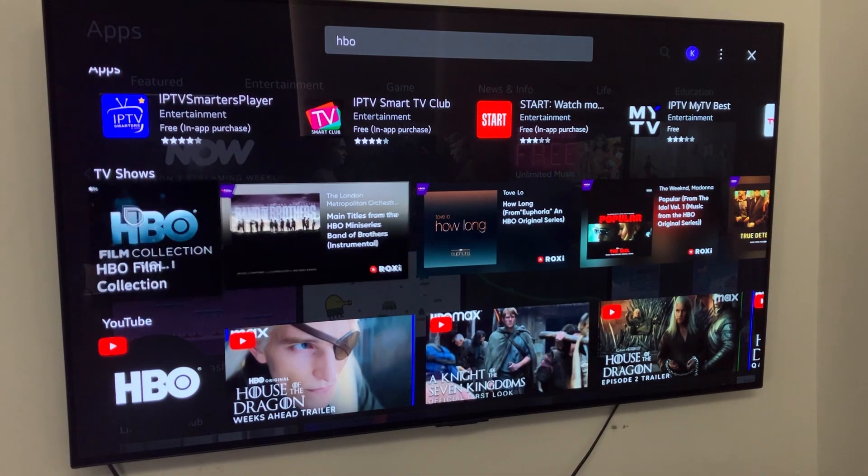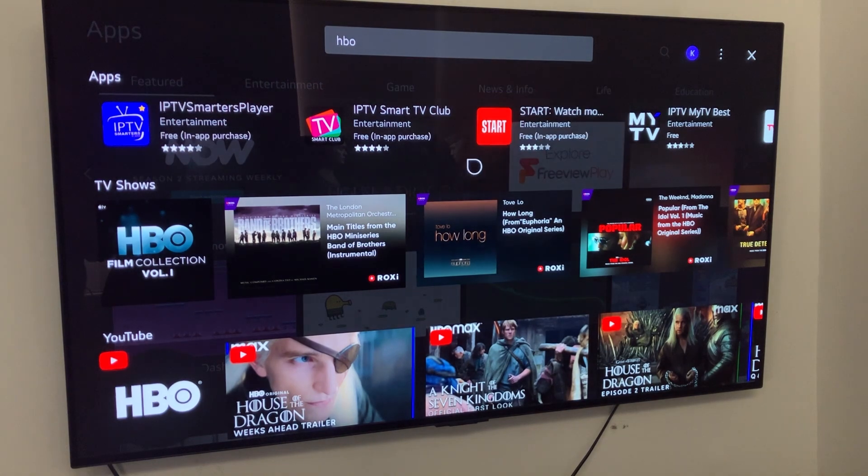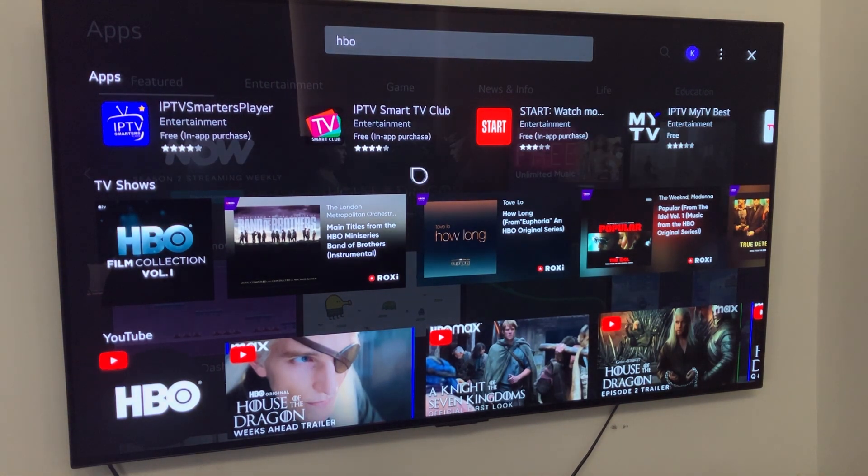Now as you can see when I search for it, it doesn't actually appear in the app section, and that's because I'm from the UK and we don't use HBO Max over here as it is not supported.